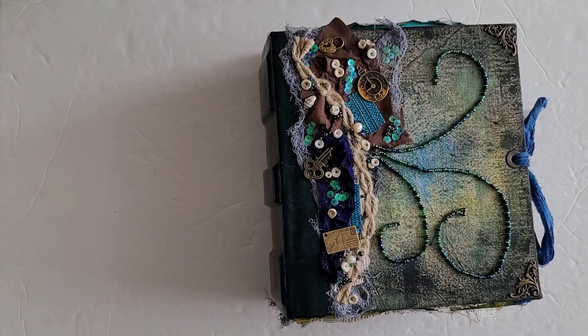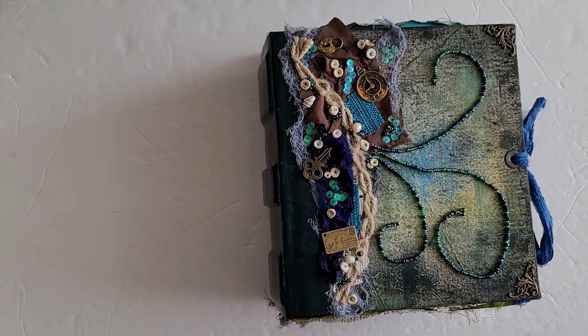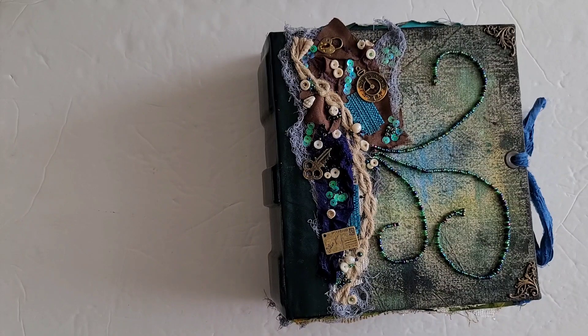Greetings, welcome back to Pink Oddbird. Today I'm here to share the custom order that I had for the month of April, which is sort of like an ocean slash captain's log slash sea witch sort of theme, kind of all meshed together. So let's go ahead and get started.